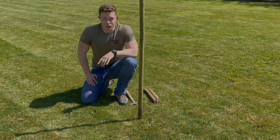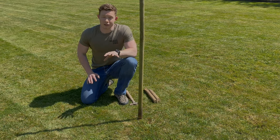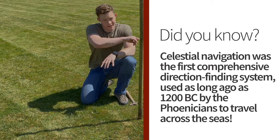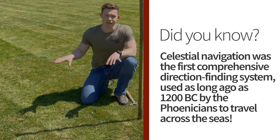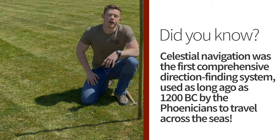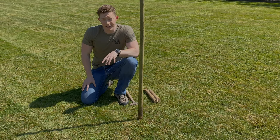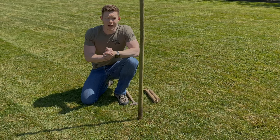The first method we're going to go over is called the sundial method. No matter what hemisphere we're in, the sun always rises in the east and will set in the west. There's some seasonal variation to this, and the closer we get to the equator the more accurate it's going to be, but it's accurate enough for us to get our bearing.